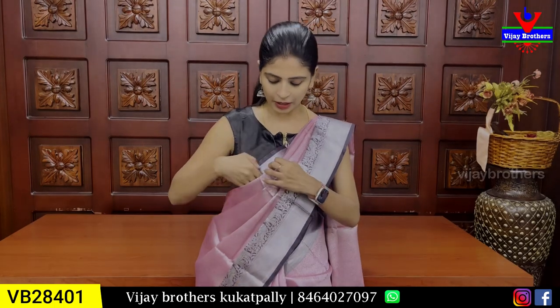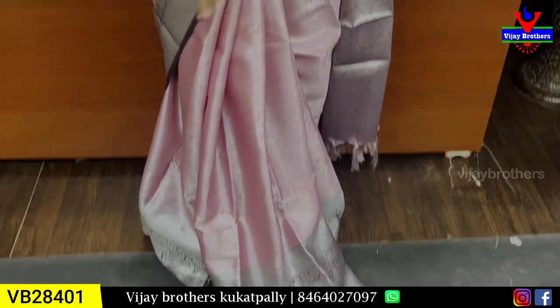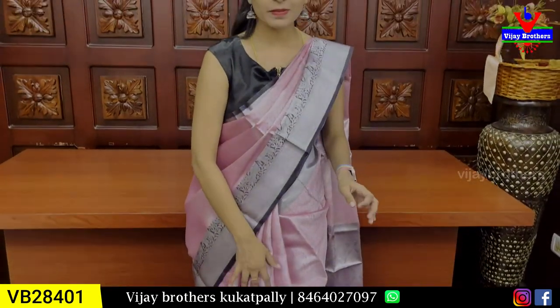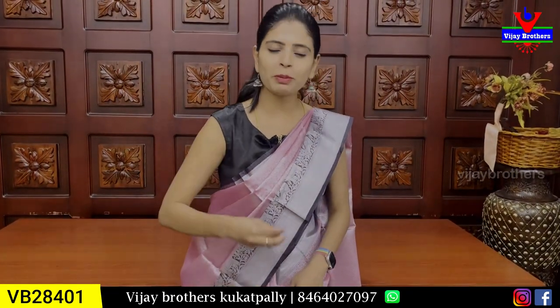First, we have a simple one in silver zari border. We have both sides zari border and a weaving border. That is also a neat elephant and peacock design. If we look at the body part, we have a beautiful baby pink saree with silver zari weaving. The fabric is completely woven with creepers and florals — a very beautiful weaving in a rudraksha style and peacock style.